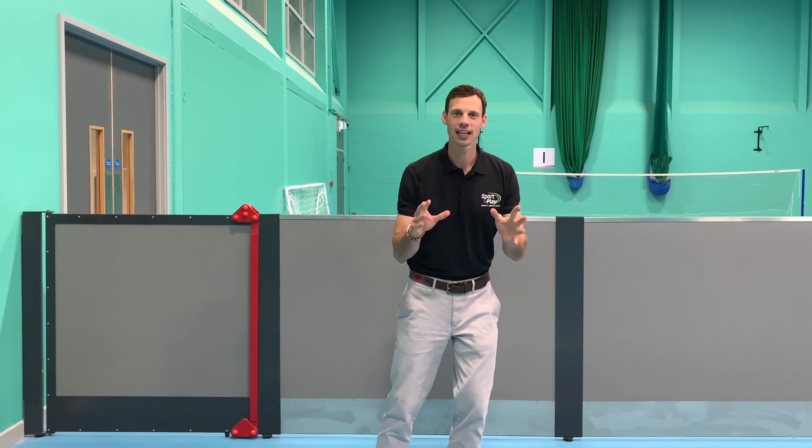If you ask two staff members to take this whole run out of the traditional old boards, which are really heavy, in half an hour and put them away and then bring them back out again, it's a real tall order.